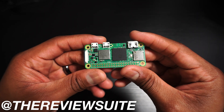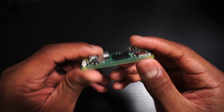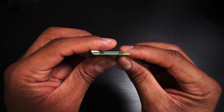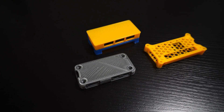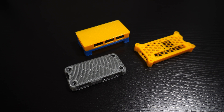The Zero 2W was a welcomed addition to the family of Raspberry Pis, and because it maintains the same form factor as the original Zero, it can fit most cases made for that device. For this video, I'm going to share with you some awesome 3D printed cases for the Zero 2W. All of these cases can be found on Thingiverse, and I'll leave links in the description box. Each of these cases were printed with a Dremel Digilab 3D45 with Dremel PLA. Let's have a look at these cases.